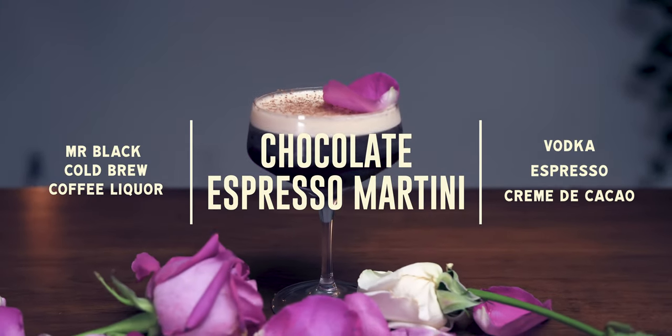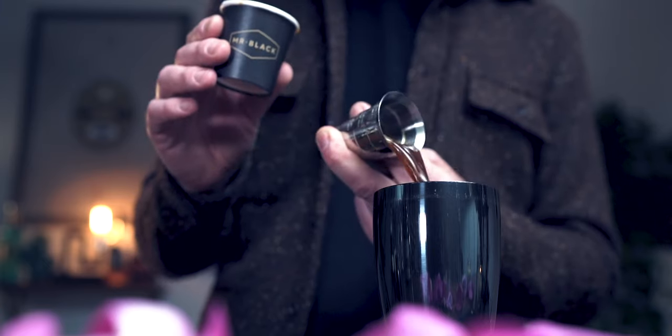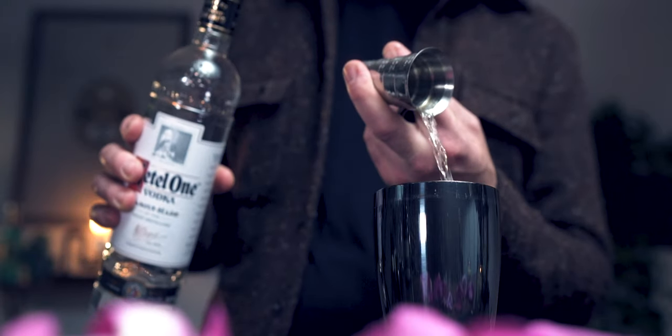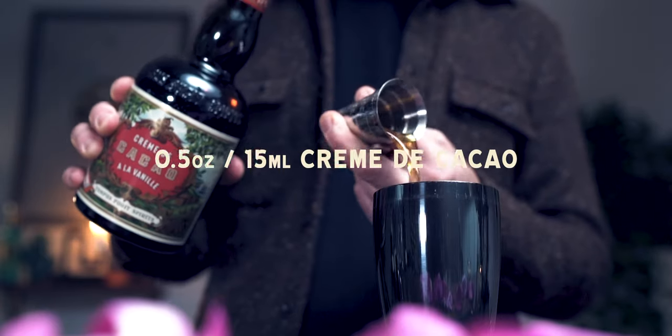For our next cocktail, a sexy decadent espresso martini variation. If you haven't watched our video on how to nail a beautiful frothy head on your espresso martinis, click the bubble at the top of your screen and come back after. If you're ready, let's go ahead and start by adding one ounce of fresh espresso and one ounce of vodka.